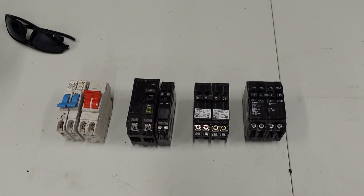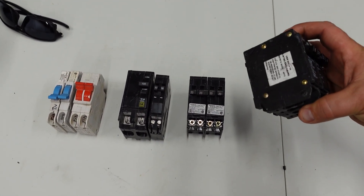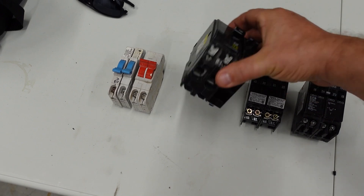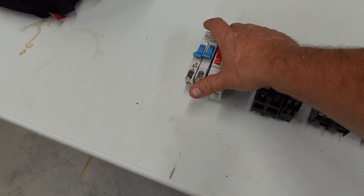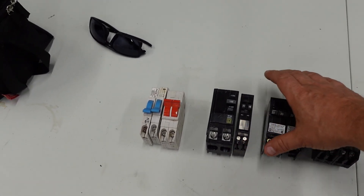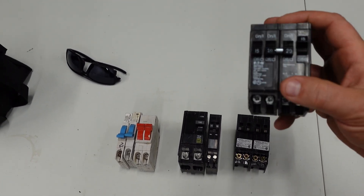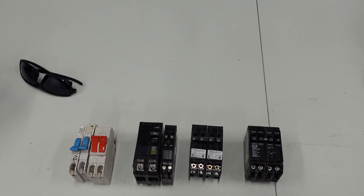These are the four breaker types. On the right we have Eaton or Cutler Hammer; next we have Siemens or ITE; then Squared D; and then Federal Pacific, Federal Pioneer, or FPE. All of these breakers in the up/down position have face down for off and up for on — that's not hard to figure out.